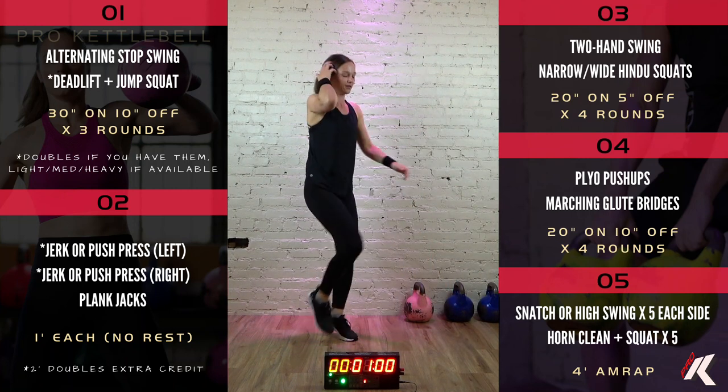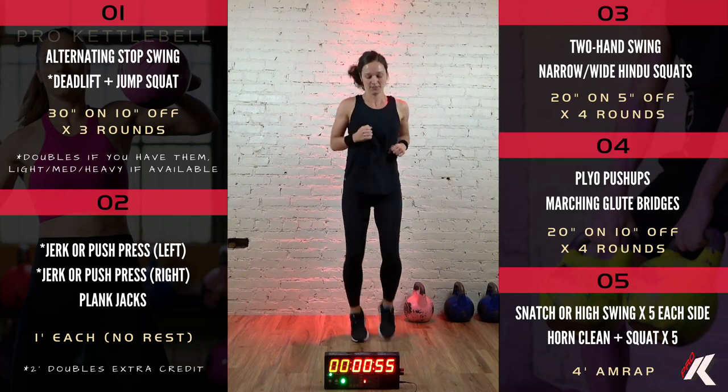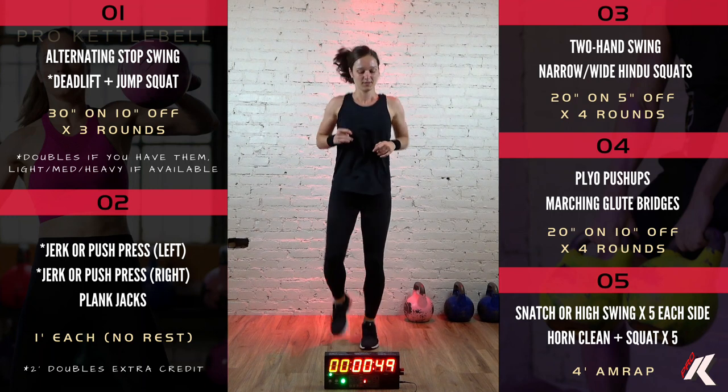All right, we can stand up. You can either walk or jog vigorously, bringing those knees up nice and high. In about 20 seconds, we'll reverse it and do the butt kick version where you bring those heels up nice and high.